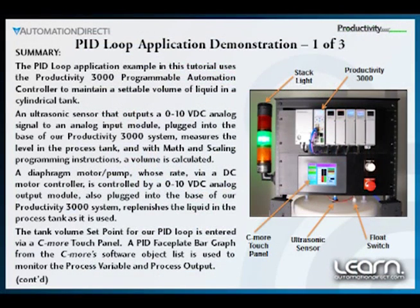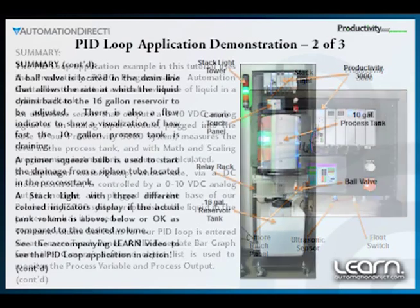We first started our demo unit by allowing the diaphragm pump to run and partially fill the process tank. Once we had enough water in the tank above the process tank siphon tube, we fully opened the ball valve, and then used the primer bulb to start a flow back to the reservoir tank.